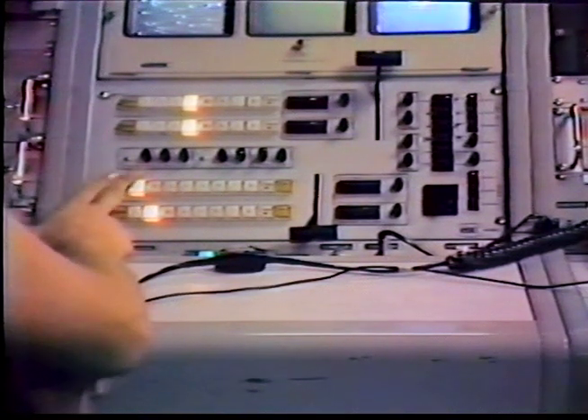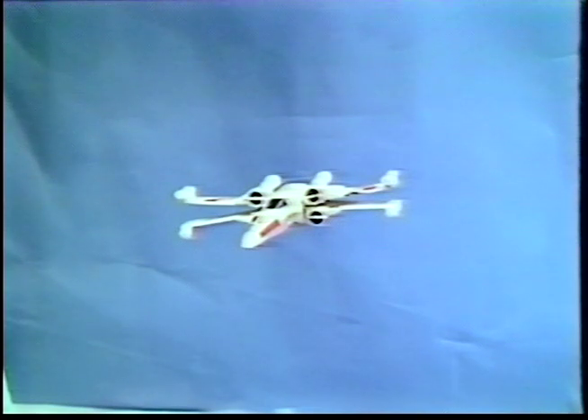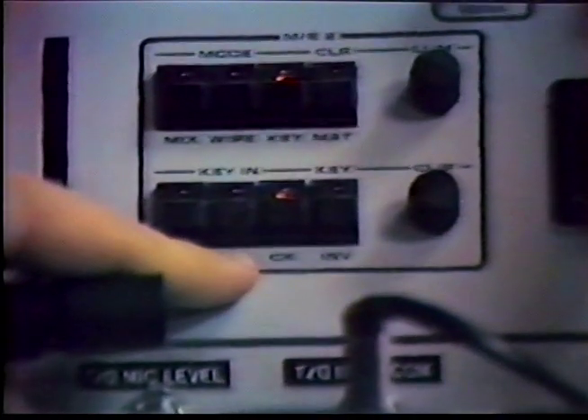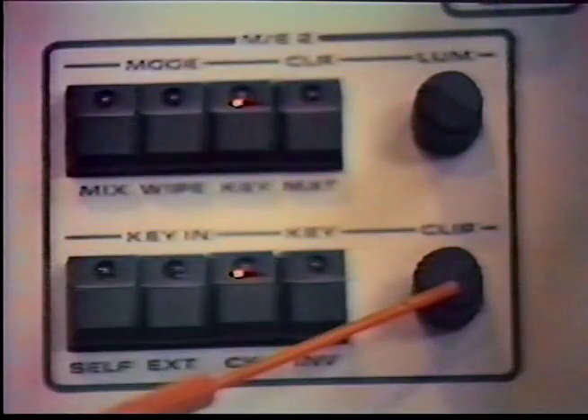After choosing and setting up all of these, go to the switcher, assuming that you are using two cameras. Punch up cameras one and two on Mix Effects 2, and make sure you have a well-lighted picture on the monitor. Then punch up the blue button, labeled 2, beneath Mix Effects 2. This selects which camera is to be keyed. Then punch up CK for chroma key, and key, next to Mix Effects 2.